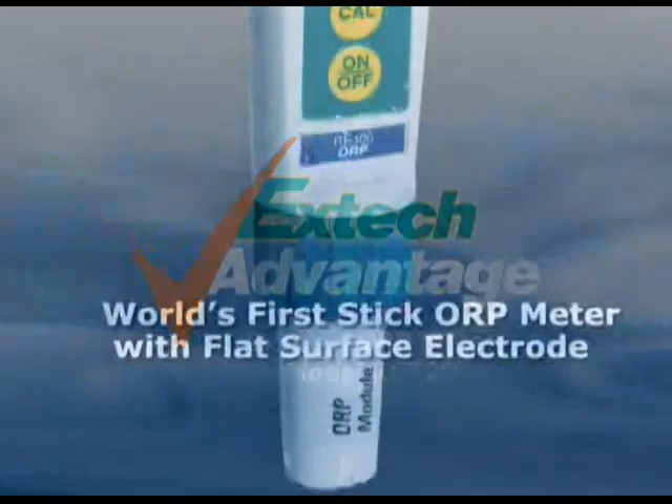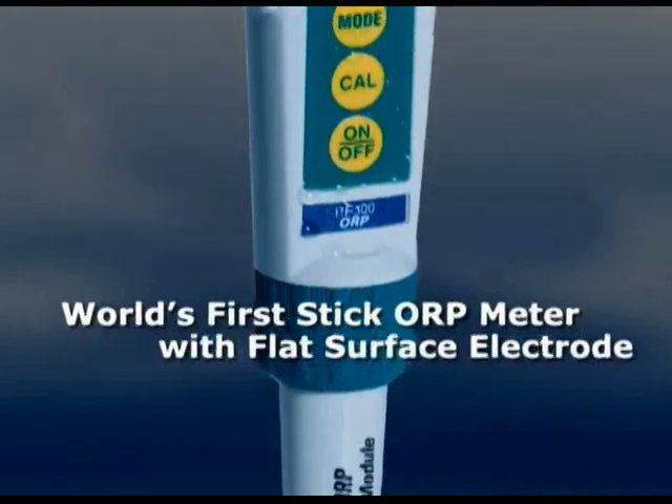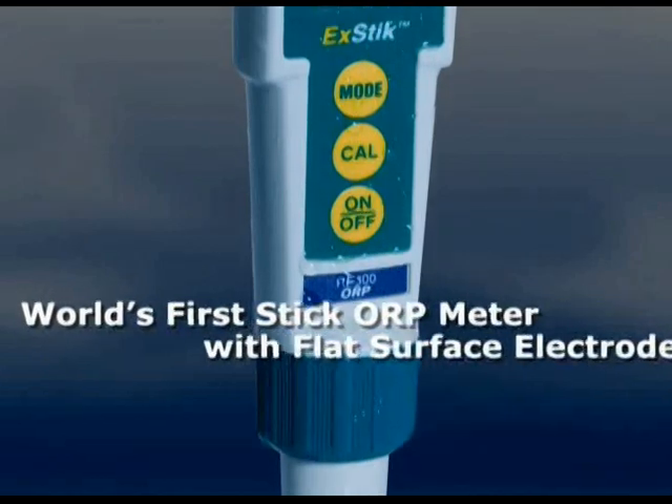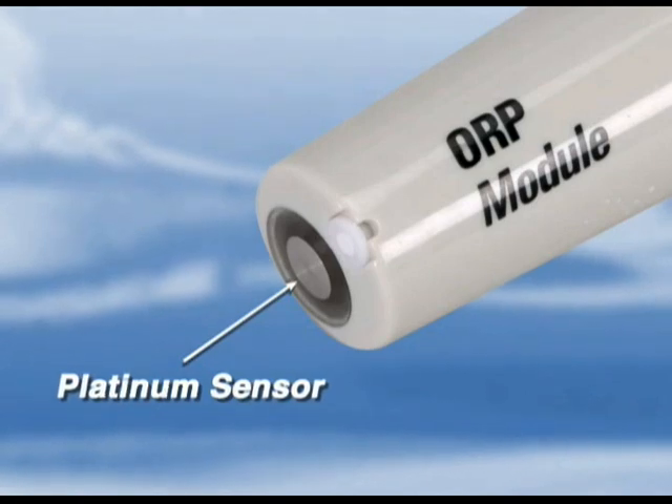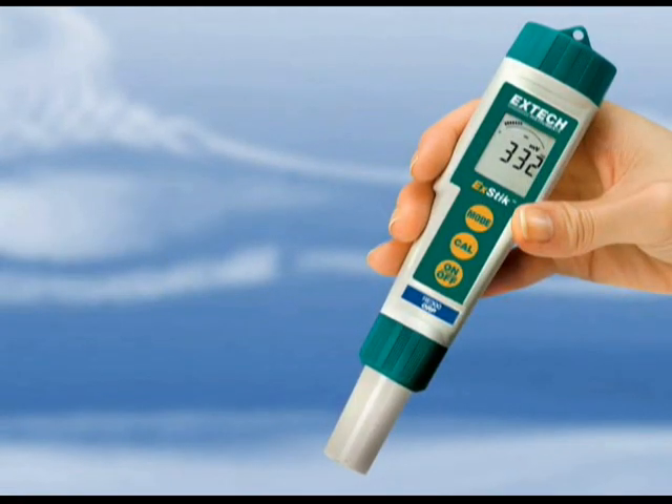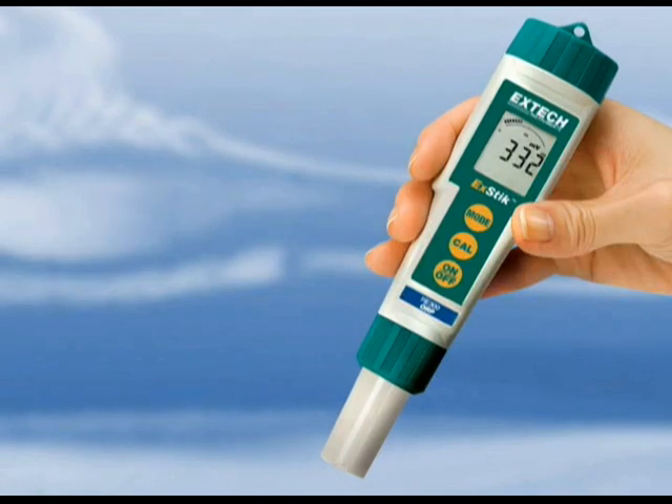Presenting the world's first ORP stick meter designed with a flat surface electrode. The XDIC ORP meter utilizes a platinum electrode with a built-in reference to provide high accuracy reading of the potential difference measured in a water-based sample. What sets this meter apart from your traditional ORP stick meter?